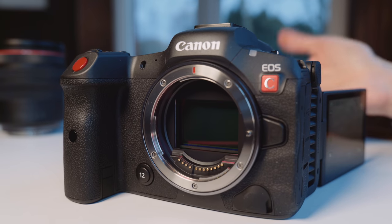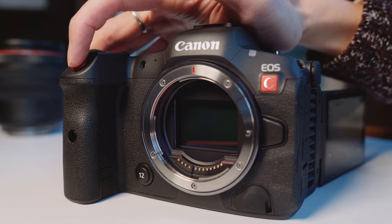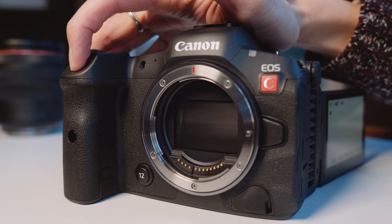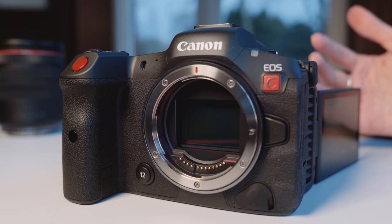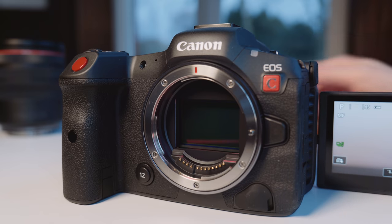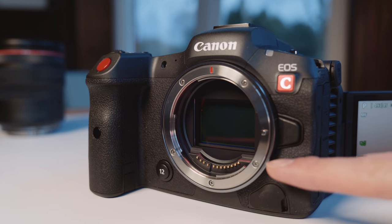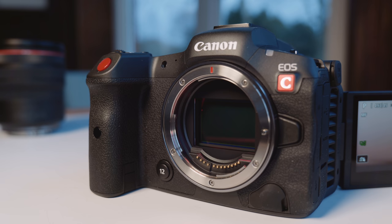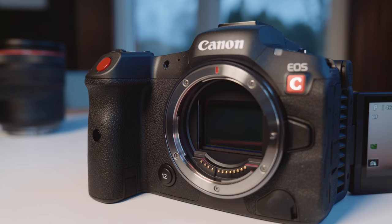It doesn't just have a photo mode for taking stills either. It actually has 12fps mechanical shutter or 20fps electronic shutter — the same burst rate as the R5. Probably using the same sensor or similar. The sensor is still the photo 3:2 aspect ratio, unlike the C70 which actually has a wider aspect ratio.